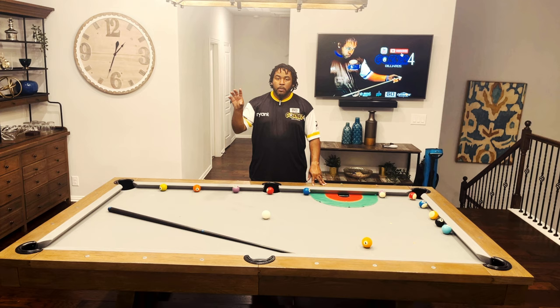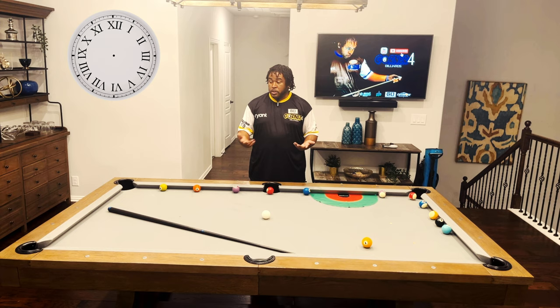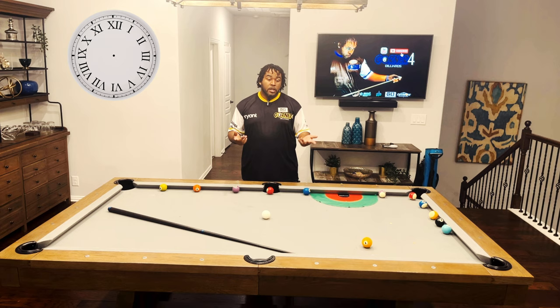You got the 12 at the top, 6 at the bottom, and the numbers all around. That's going to be the contact point of the cue ball while we're shooting these 12 shots. So I'm going to shoot 12 shots — they're all going to go to a different spot — and we're going to get into it.